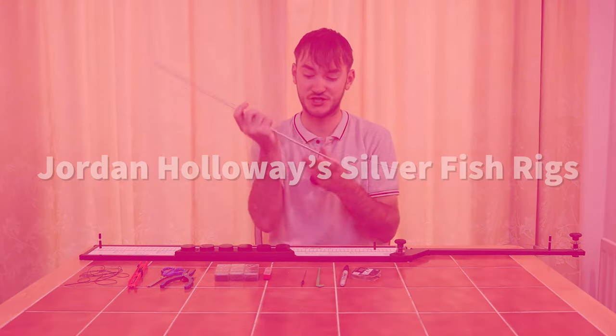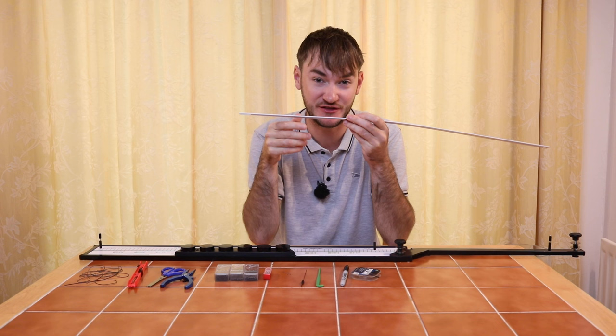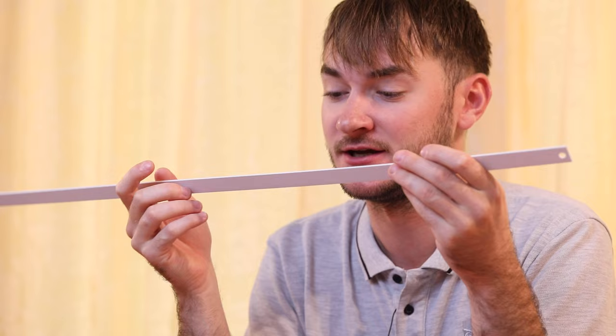Today I'm going to show you how to tie up the strung out rig from the Jordan Holloway Rig Strip range. This is a brilliant little rig. It uses a Chianti float fishing through the water with maggots or casters — just a nice tapered strung out shotting pattern. I'm going to show you how to tie that up now.